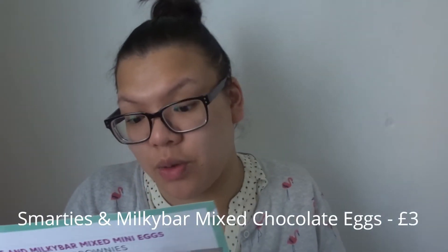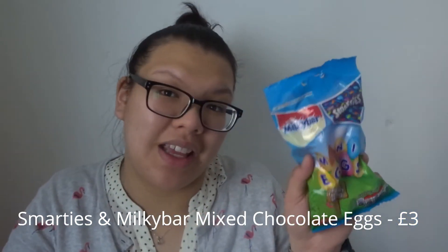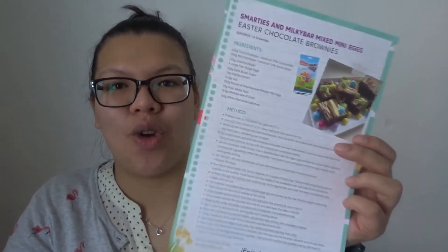Oh I like these! This is the Milky Bar Smarties Mini Eggs — perfect for family sharing. This packet is £3. It says 'Happy Easter' so this is the Easter edition. And then in some bubble wrap inside the box was also the cereal item.